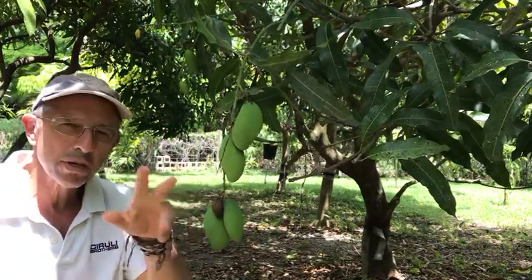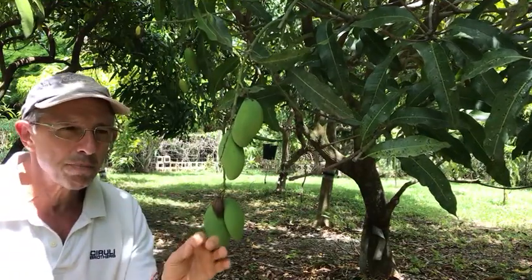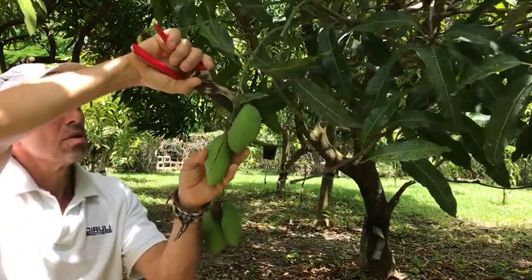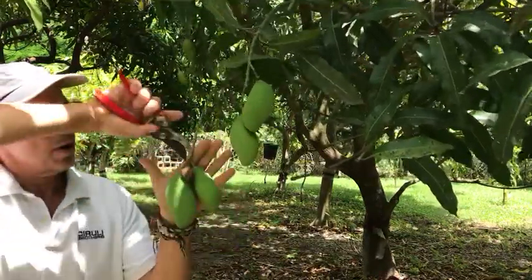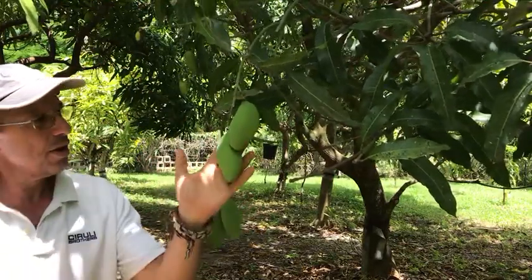Now what we're gonna do is come in and clean these fruit up a little bit — do a little maintenance pruning in order to keep the fruit as clean as possible. So we're gonna take out the old rachis like that, and over here we're gonna remove the fruit that's dead. We've left two fruit here, two fruit there.